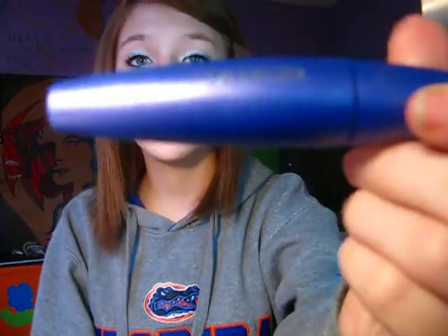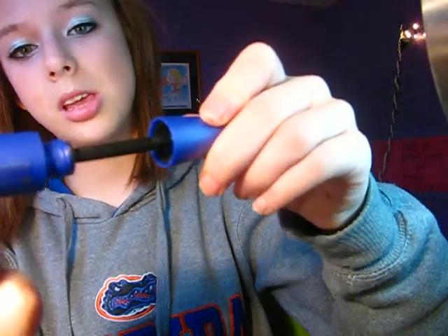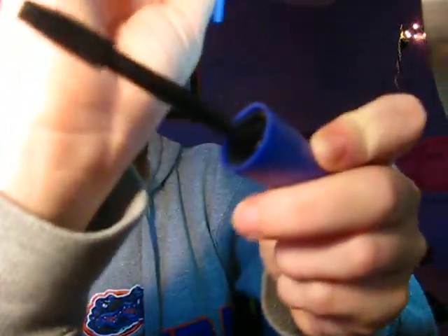Now for the mascara, I'm using the one that she used. This is CoverGirl Lash Blast Fusion, and this is waterproof also. This is the purple kind. Look at the brush — it's just gigantic. I'm going to go in and work my way up and get them as long as I can.